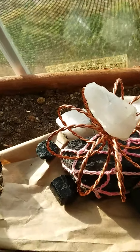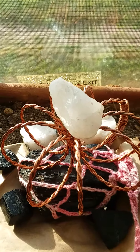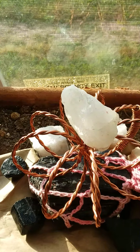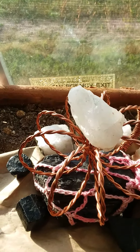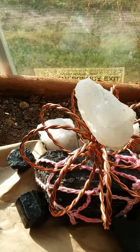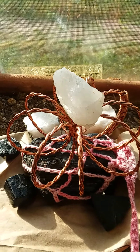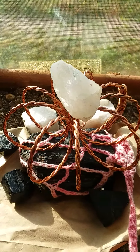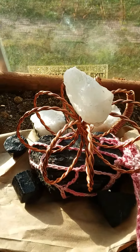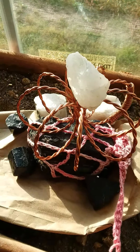If you'd like to order one of these 100% pure copper generators, I have an Etsy store under the name 'tensor1' — all together — generator number four EMF. So it's tensor1generator4EMF. Please be patient; it takes a long time to make one of these, but I will try to get them to you sooner than the three or four weeks listed, and hopefully before Christmas — right now it's just me making them.